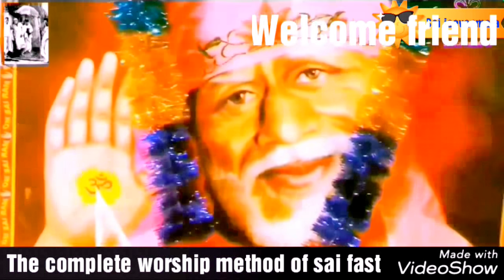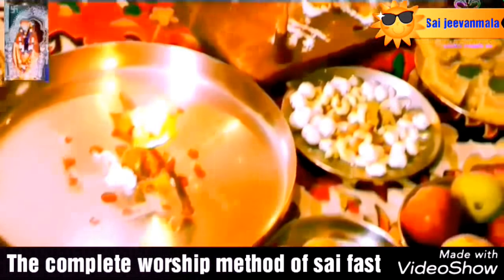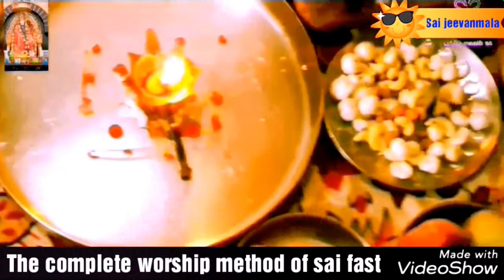Welcome friends, I am Meena Gupta. Today we bring special Sai worship methods for you. We present you some tips so you get blessings from Sai Baba.